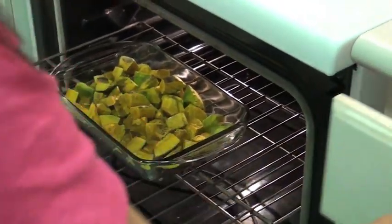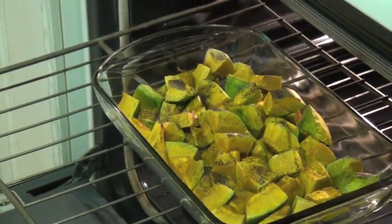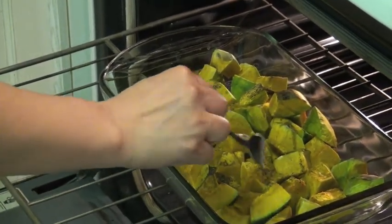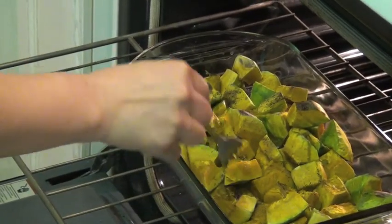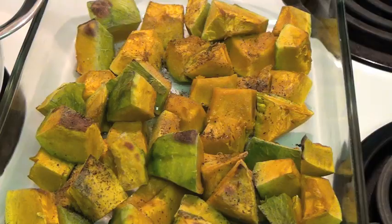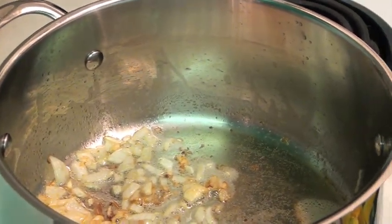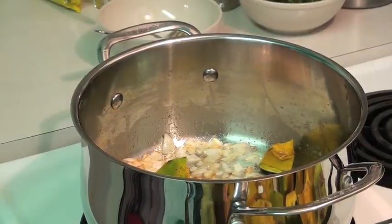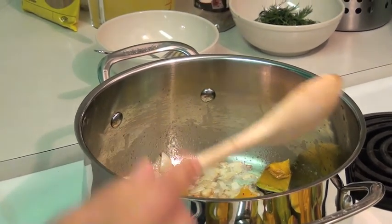Look at the roasted squash! You can tell if it's ready if you poke it with a knife or fork — into the squash. The squash is now ready and you can put it into the pot.